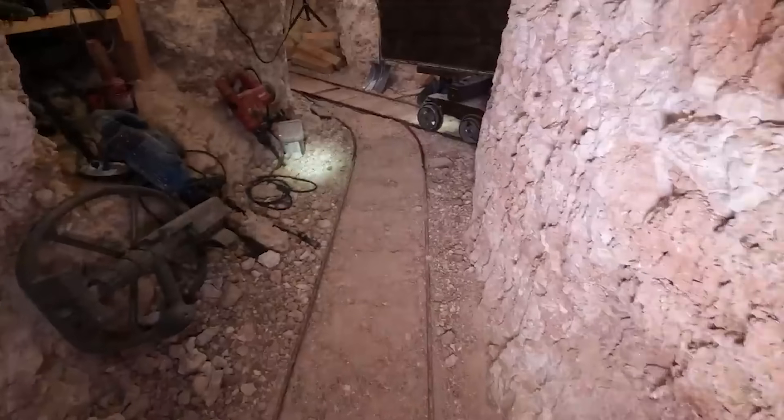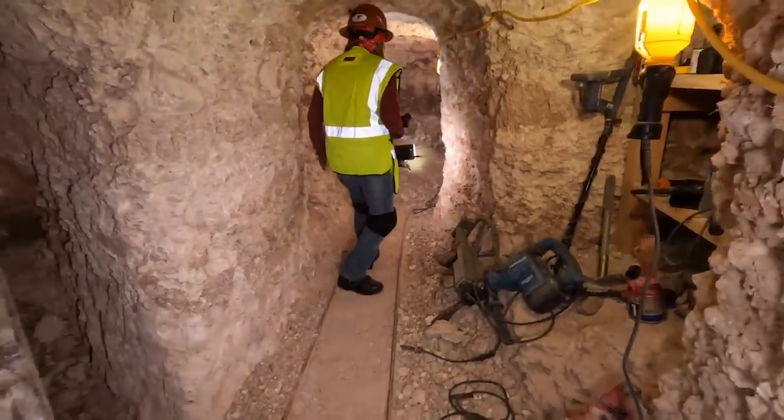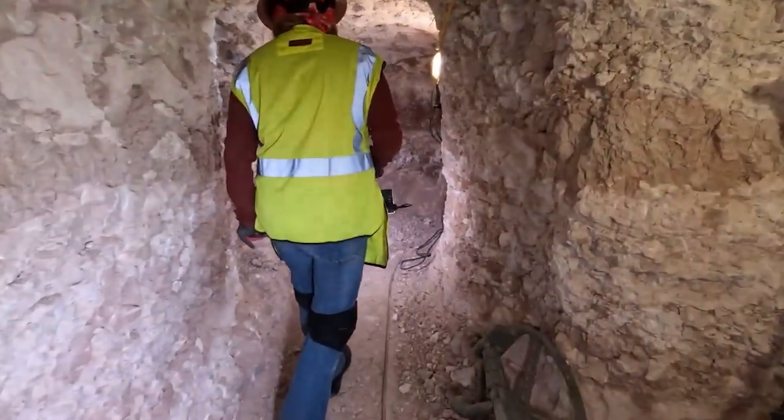Everything's fine. What did you find? Spiders. Just spiders. Go back to work. Everything's fine.